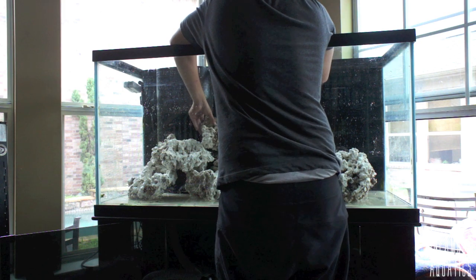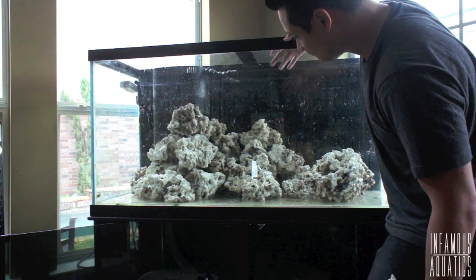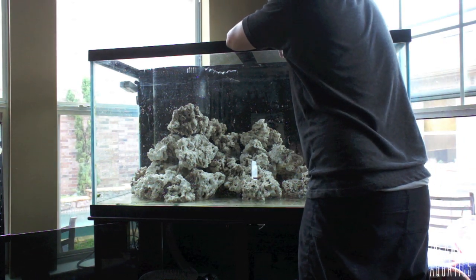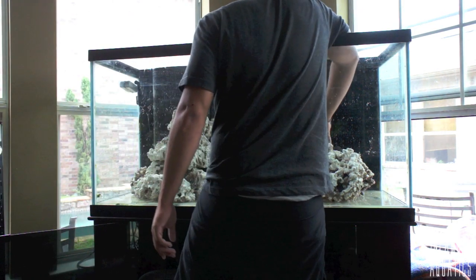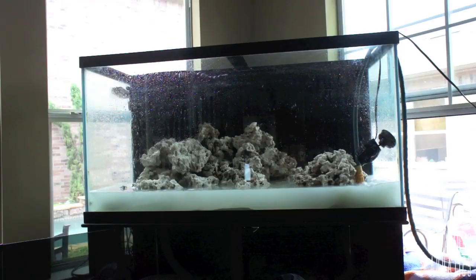On top of that, the light weight of the Pukani rock is just astounding. Normally there's a rule of one pound per gallon of water, but with Pukani rock you can cut that in half at least. I only put in about 30-something pounds of rock into this aquarium. The price is a little more expensive per pound, but the amount you actually need pound-wise is ridiculously lower. I saved a ton of money, and it was so affordable that I bought 20 pounds more than I needed just to have options.